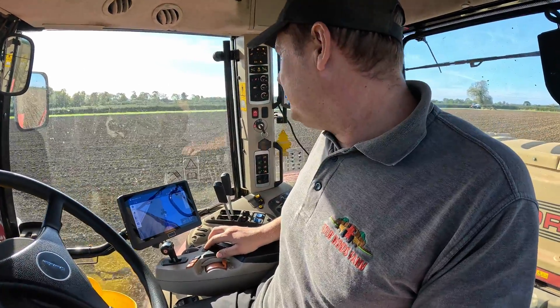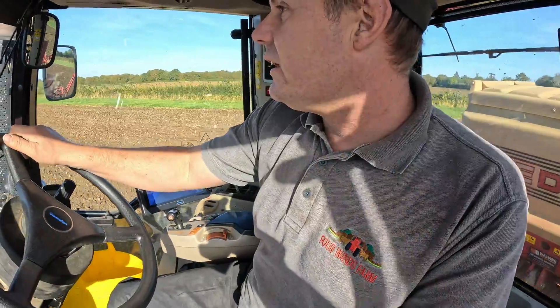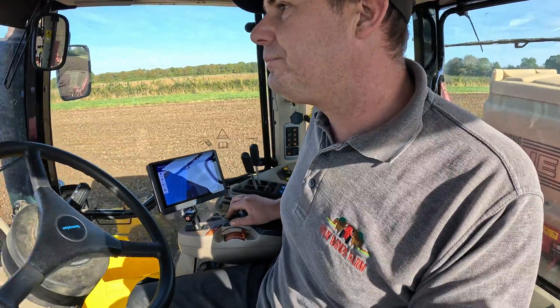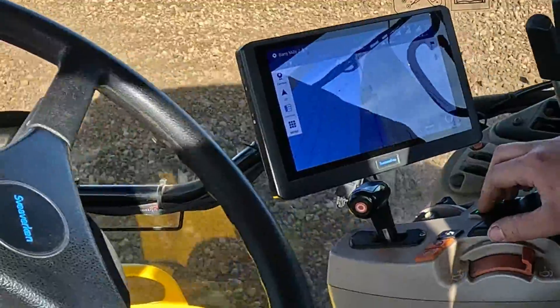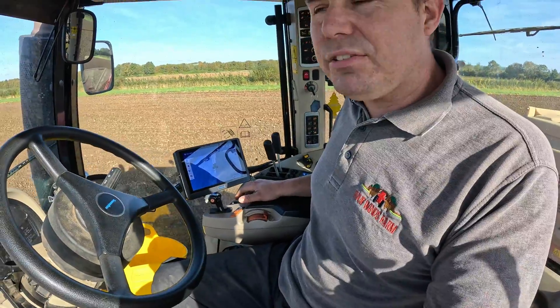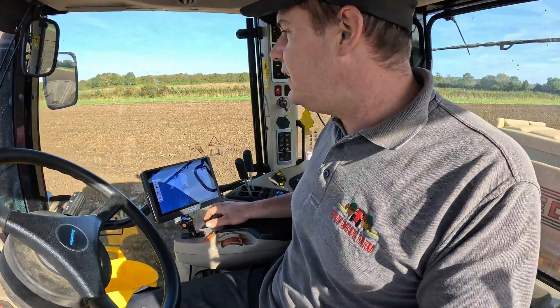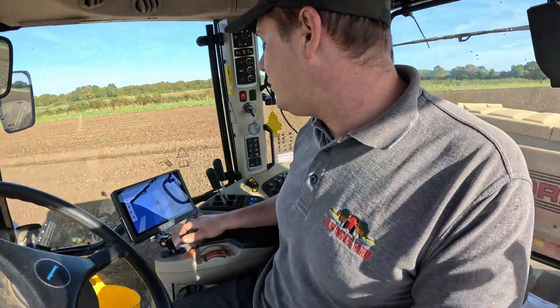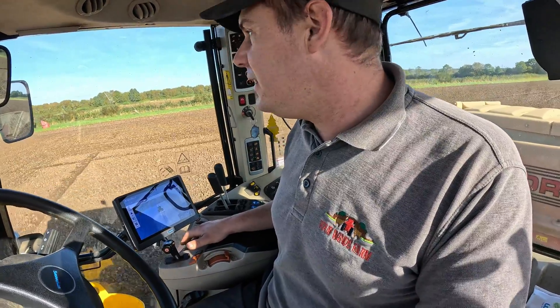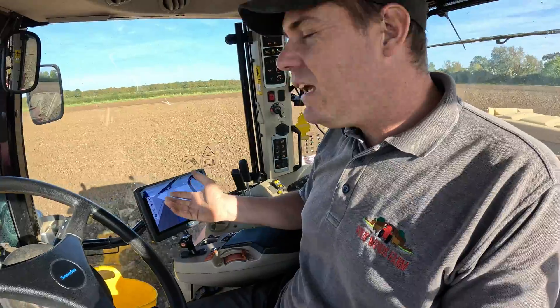I just wanted to give you an update on it — the software is night and day different. It's always a second behind, if you know what I mean. If they could get it to refresh a little bit quicker, to show me what it's doing as we're doing it, that would be the dream. If you look at the screen — I'm going to drop the drill down now — this thing hasn't even said it's there yet, now it's saying it's there. So it's a few seconds behind from where you actually are in the field, but it does map it correctly — it's not missing bits.